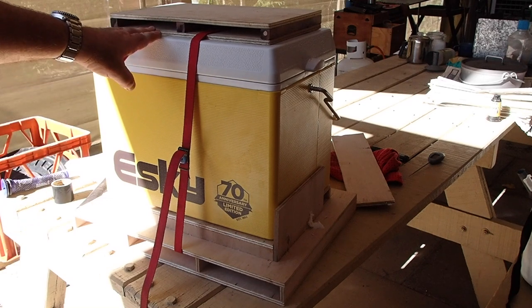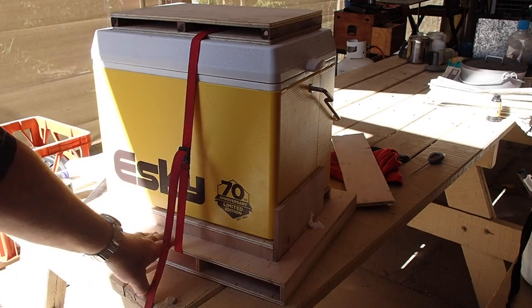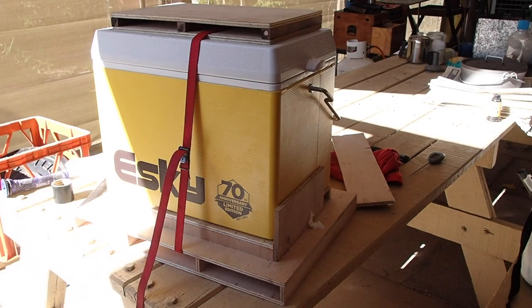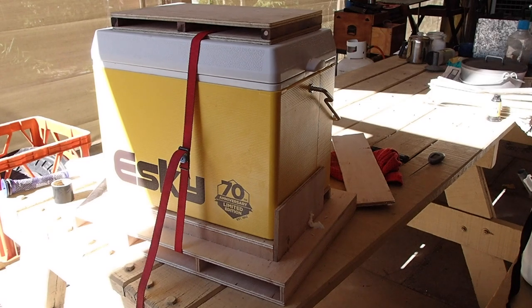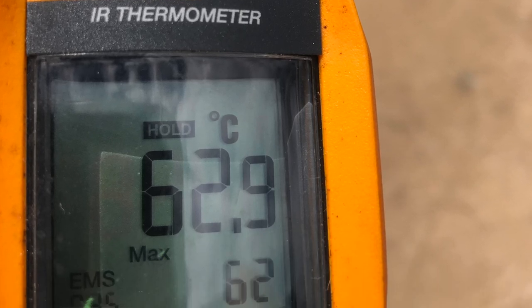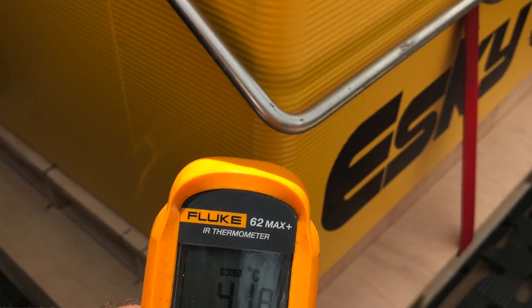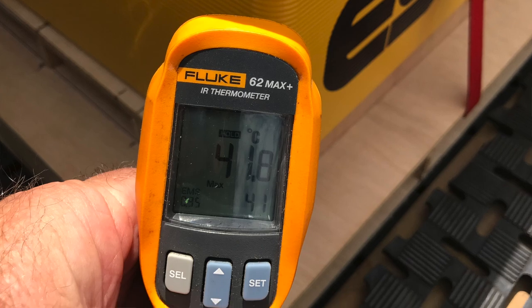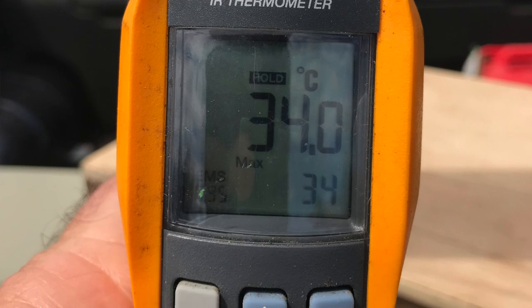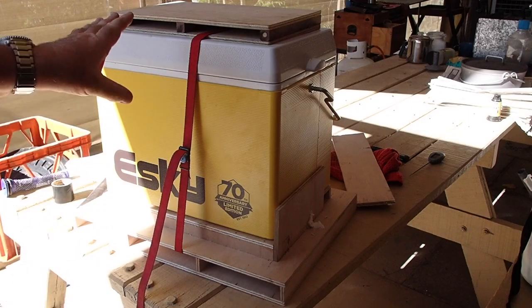So I had this in the ute at the station with this piece on the bottom insulating it from the tray. The tray was at 62.9 degrees Celsius, air temperature was varying between 34 and 38. On the top of the tropical lid we had 41 degrees, and on this layer here we had 34 — actually lower than air temperature.